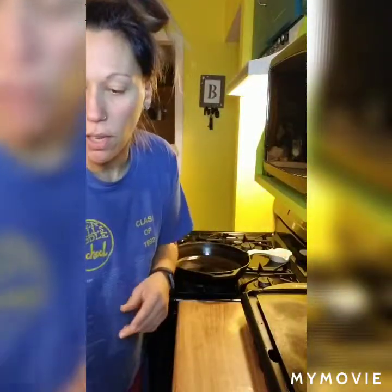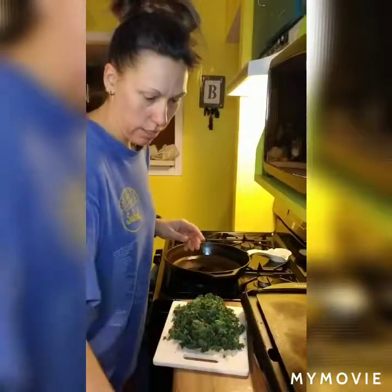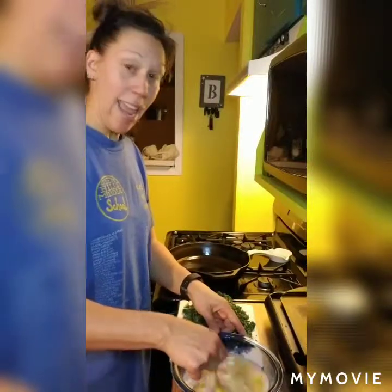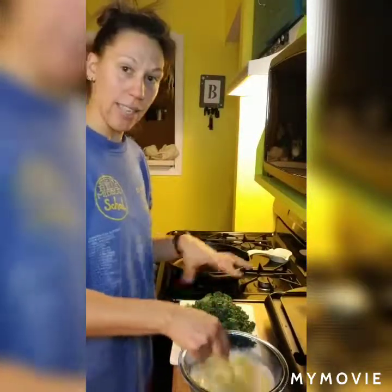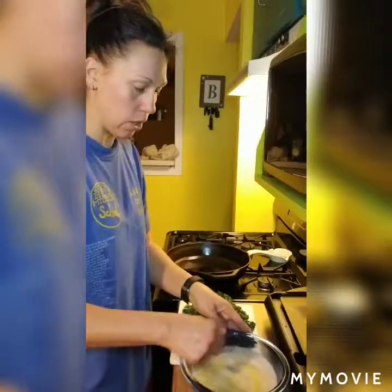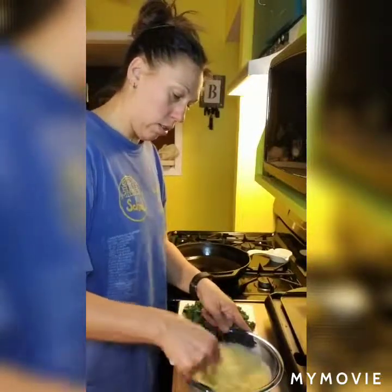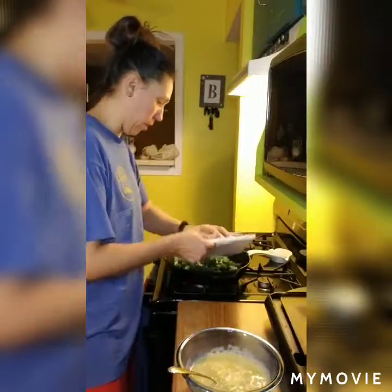I usually cook the kale first just for a little bit to soften it up and then throw the eggs in. I have one bunch of kale roughly chopped, eight eggs, about a tablespoon of milk per egg, and just salt and pepper — so it's pretty much scrambled eggs. You can make as many eggs as you want. I usually do two eggs per person, so that's why I've got eight eggs. It works nicely with the ratio of one bunch of kale. I'll mix this up, the pan is heating up, pop the kale in, let it cook down a little bit, add the eggs, make scrambled eggs, and then it'll be time to eat.